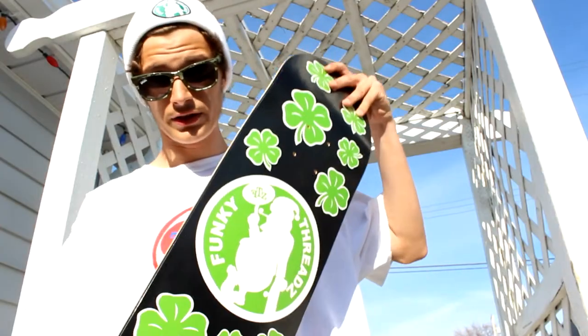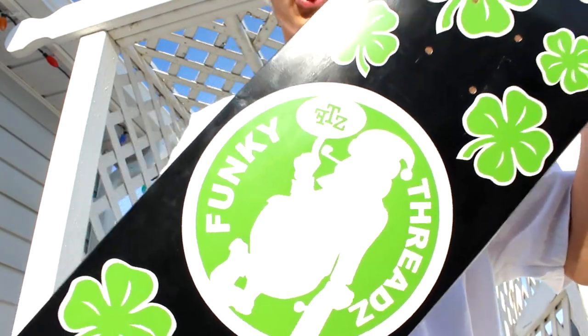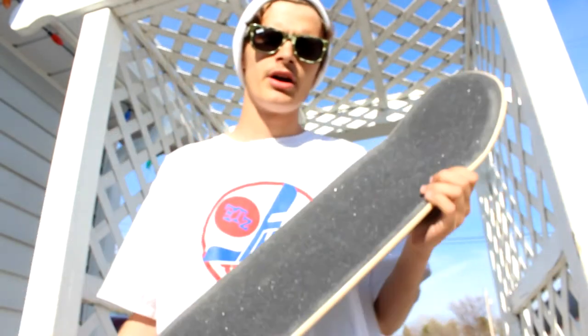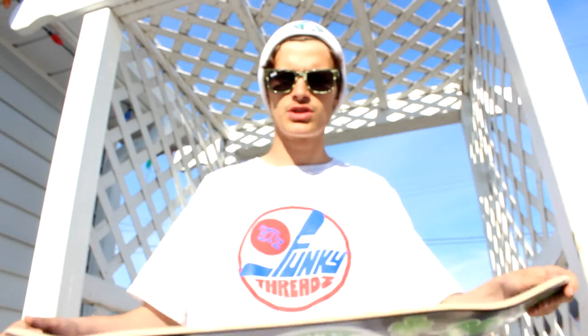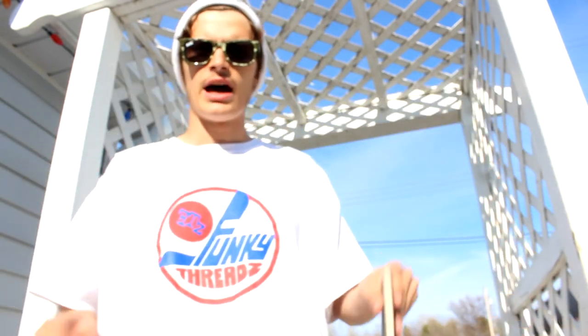If you guys would like one of these Funky Threads skateboards, I'll be posting a link in the description below of how to get one. Thanks for watching my video on how to grip a skateboard. If you learned something today, feel free to hit the subscribe button, hit the like button, and leave a comment below of what you'd like to see next — what you'd like to learn, what kind of videos you'd like to see. Just let me know so I can make them for you. Have a great day!